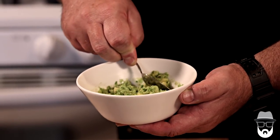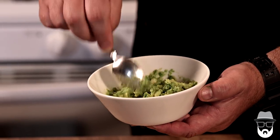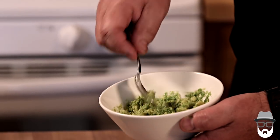I also sometimes like to add finely chopped red onion and even some finely chopped red or orange pepper for some color and flavor. But for right now we're just making a very simple guacamole to accompany the Chipotle burrito.